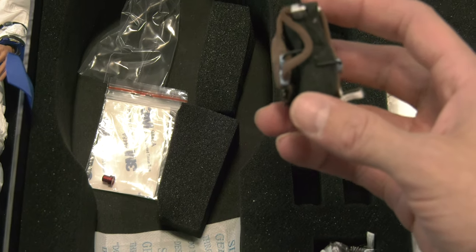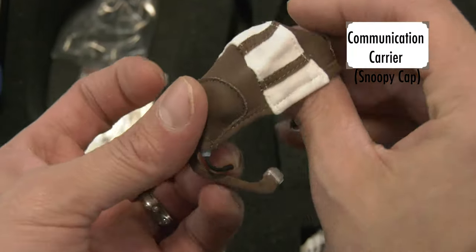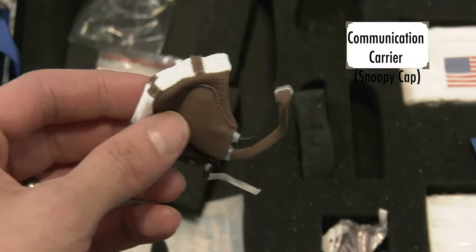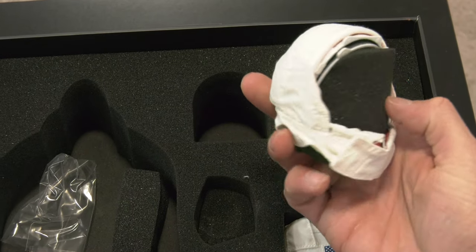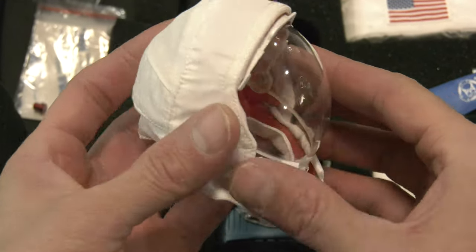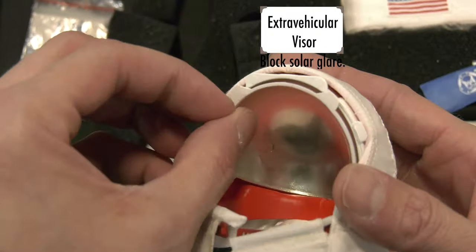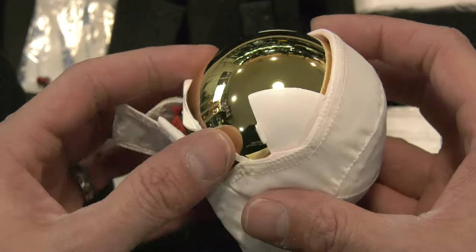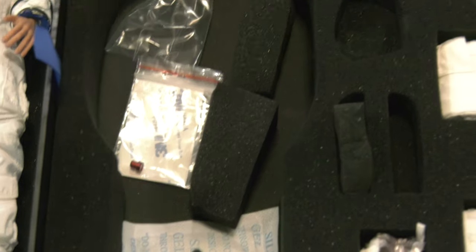We have his communications carrier, nicknamed the Snoopy cap — that's how he would talk to the command module and Michael Collins. We also have the add-on visor. This wasn't for life support; it was used to block solar glare. Since there's no atmosphere on the moon, the sun's bright rays could do serious damage to your eyes. So those are the sun blockers.